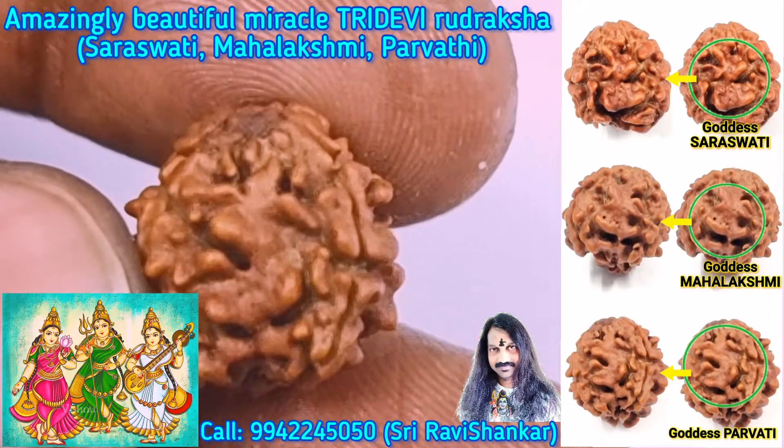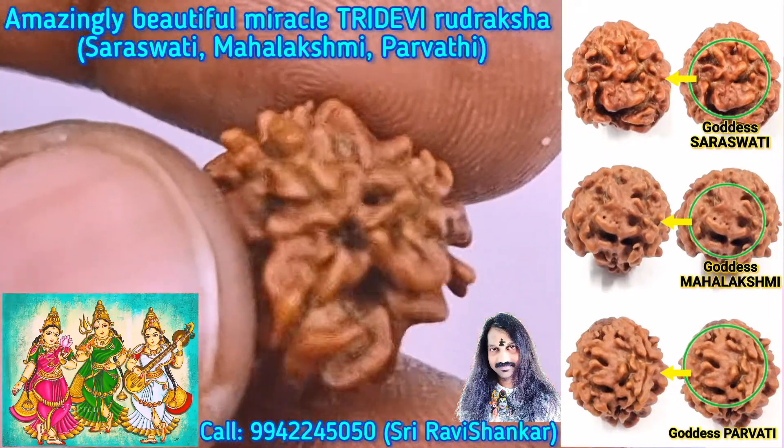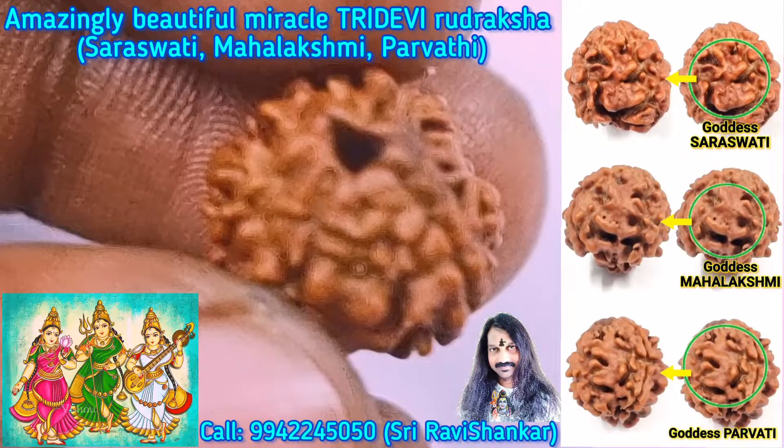Wonderful. Om Namah Shivaya, Om Namah Shivaya, Om Namah Shivaya. Wonderful.